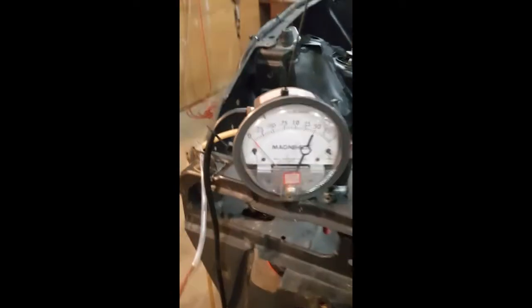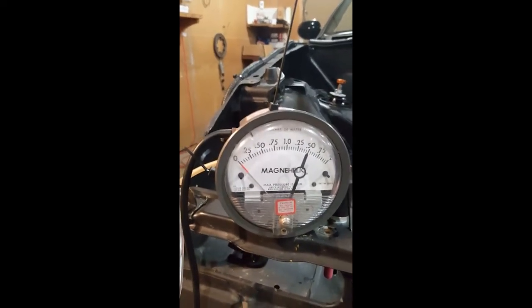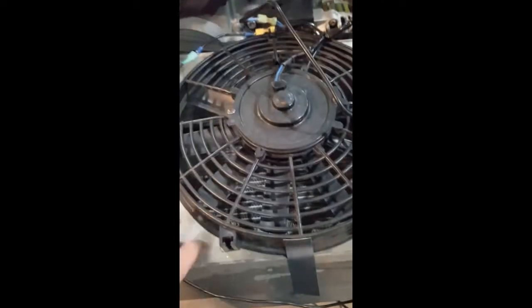To monitor the performance of the fan, I have a pressure differential gauge that measures the pressure differential between the volume inside the radiator ducting against the atmospheric pressure measured by this tube. If I blow into this one, the gauge moves — the fan should do the same thing.